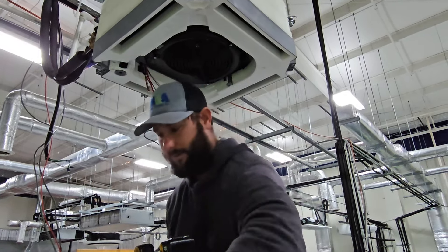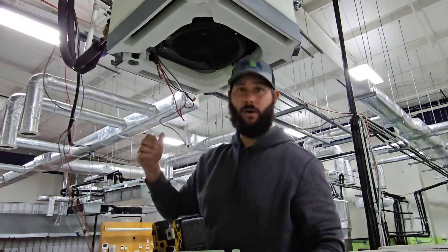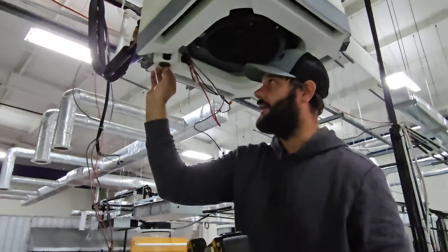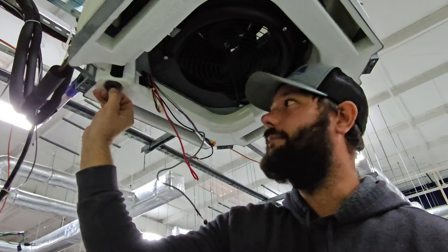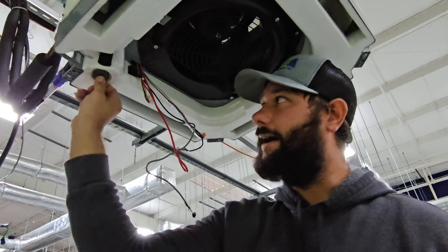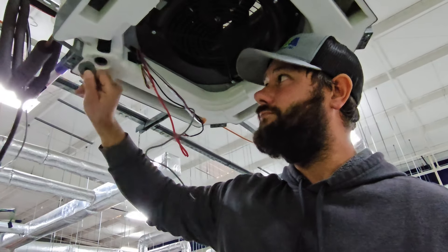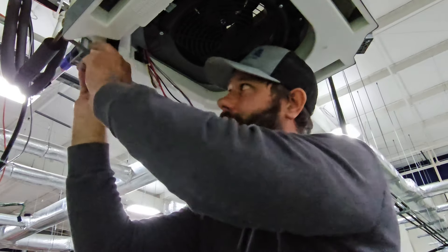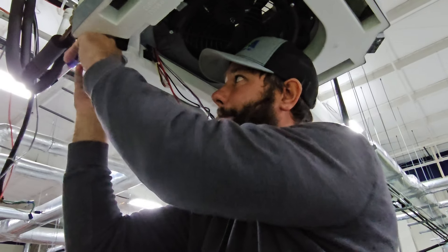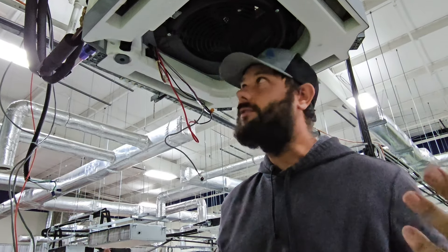Before you take the pan down, there's something super important you need to know. Get a bucket or a shop vac and pull this plug out — because this pan may hold water. If you pull this plug out, you can drain that water. Pull the plug out, drain the water, and then drop the pan. Make sure you drain the pan. If you're in a customer's home and you don't drain the pan before taking it down, you're going to have water all over the floor.